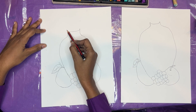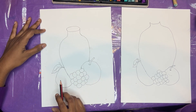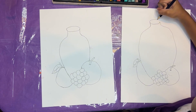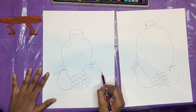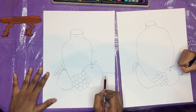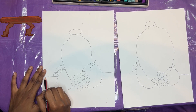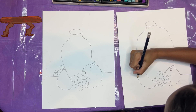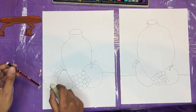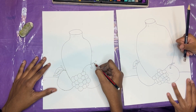Now let's finish our jar. I'm going to continue drawing the rim of my jar, I'm going to go around like that. So now, let's put our objects on a table. So right about here, I'm going to go across, I'm going to make a straight line, and then I'm going to put another straight line here. And now we're going to erase this line here that we made before, that is crossing over our apple.